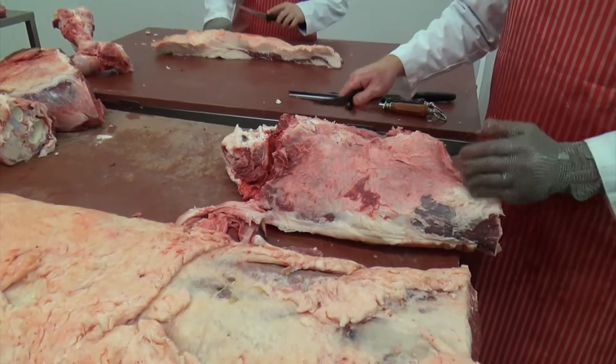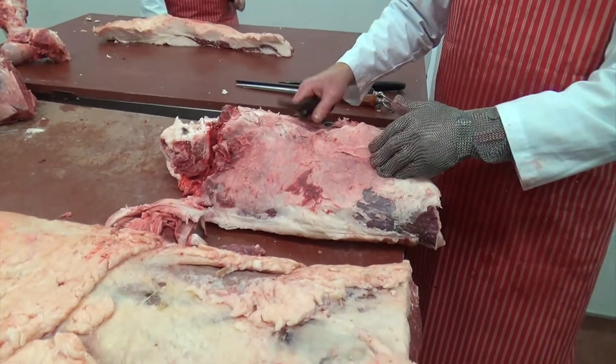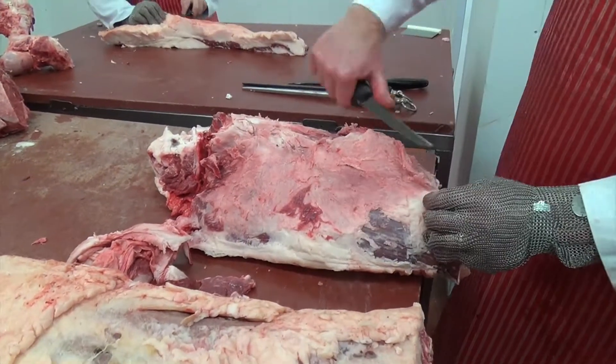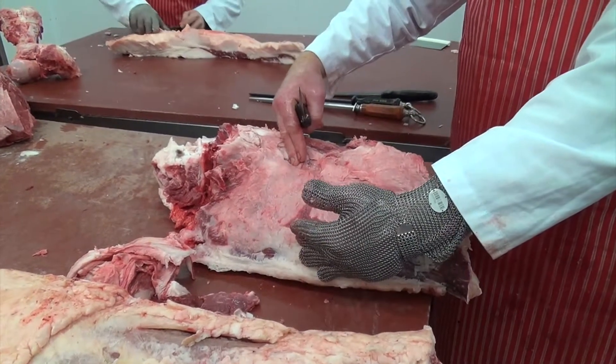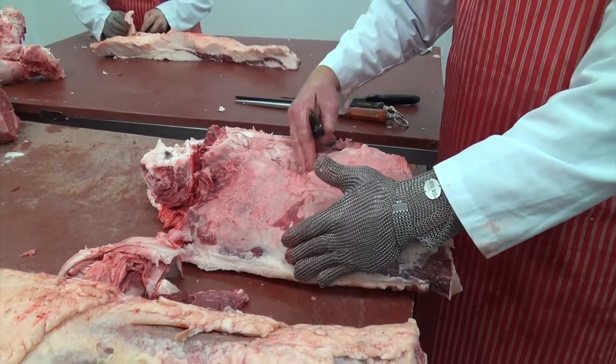I've got the silverside. Now you can split that down again. This is the main muscle of the silverside. I can then split it down to the separate muscle which is called — we call it salmon cut — which is still part of the silverside.